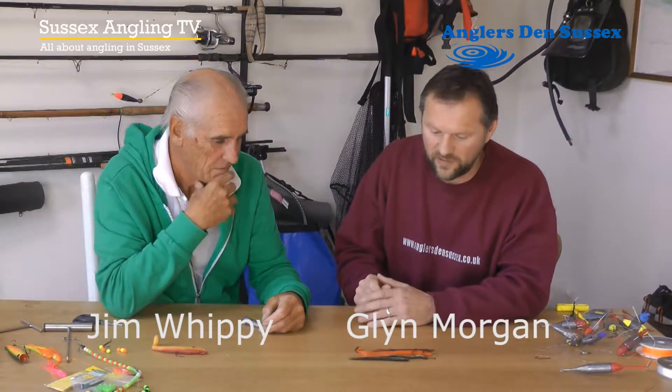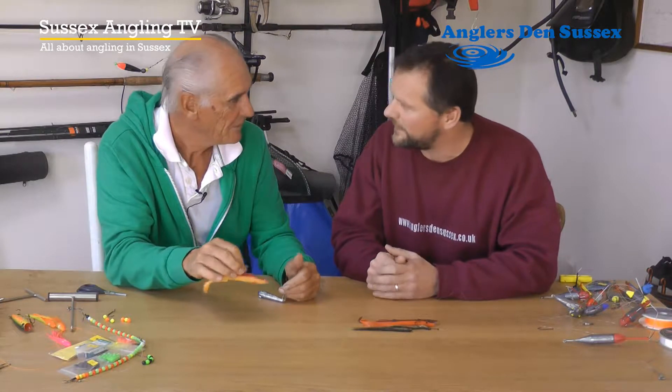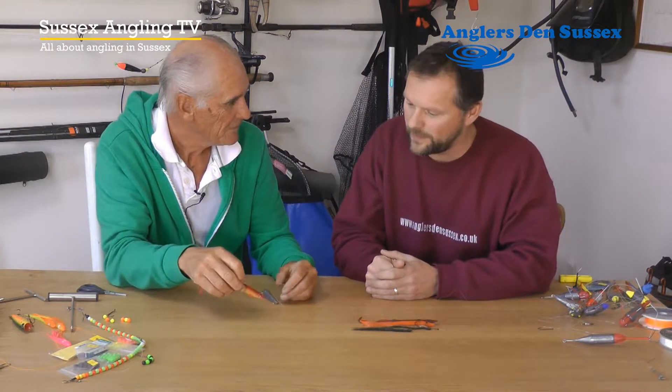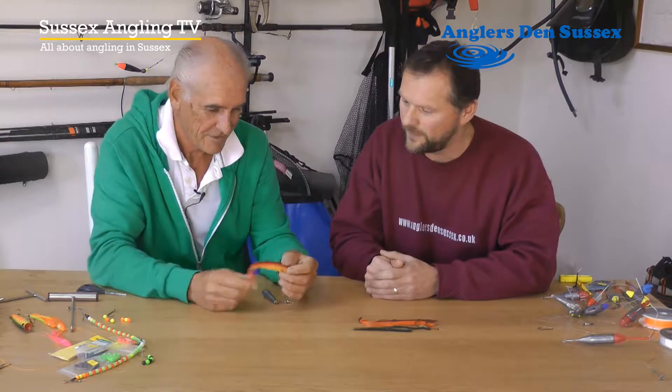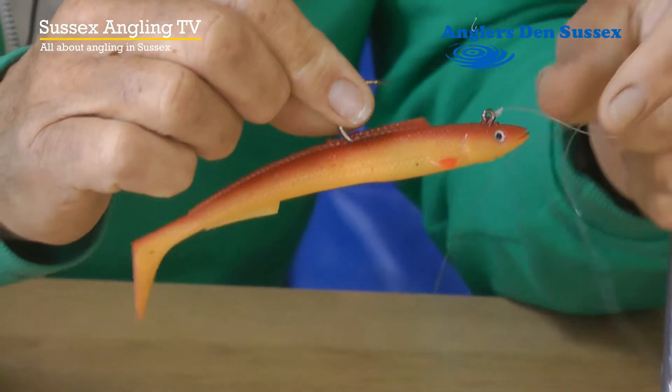I notice you've got quite a variety of different lures here. I notice one there — I recognise that as a sidewinder. Yes, I sell tons of those in the shop. It seems to be the lure of the moment, or of the last couple of years, definitely. Rhubarb and custard, that colour — I recognise that colour.